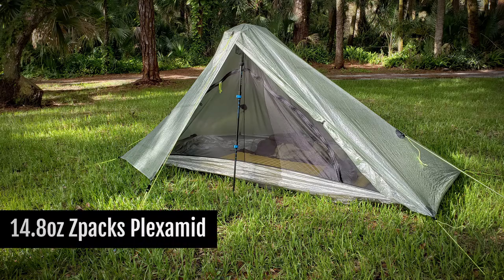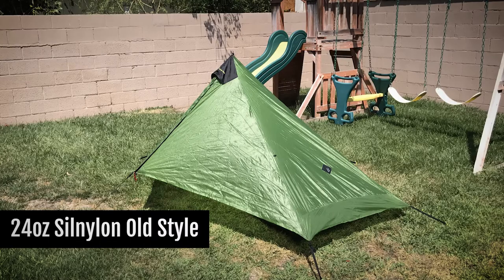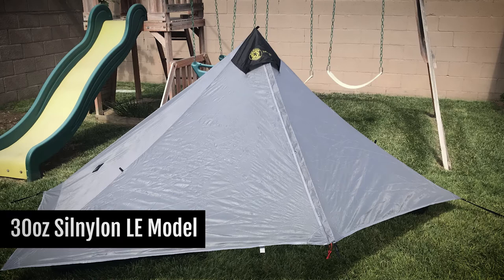Reason number two: very low weight in comparison to other one-person shelters. When you compare the weight of the Alta Plex to other one-man shelters, you really see how it can shine. The Plexamid is out there at around 14 ounces, but when you have a tent the size of the Alta Plex at only approximately 17 ounces, it's hard to go wrong. Compare that to the Lunar Solo — 24 ounces for the old-style green, 26 ounces for the polyester version, or 30 ounces for the LE model.